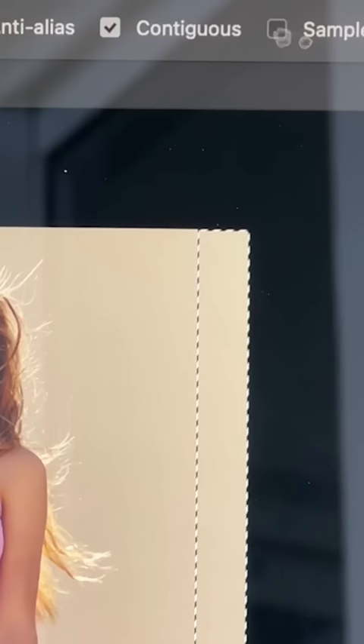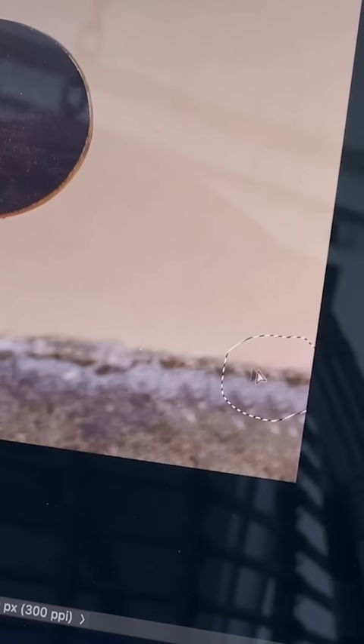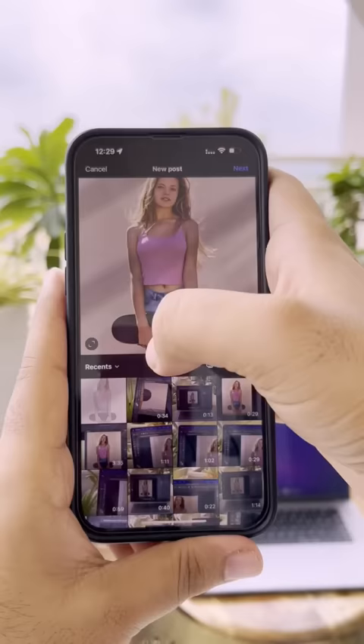Hit okay, press Ctrl or Cmd D to deselect and you're done. If you see some repeating patterns, you can easily replace that with the patch tool. Now when you upload it, it just won't crop — unless you want to, of course.